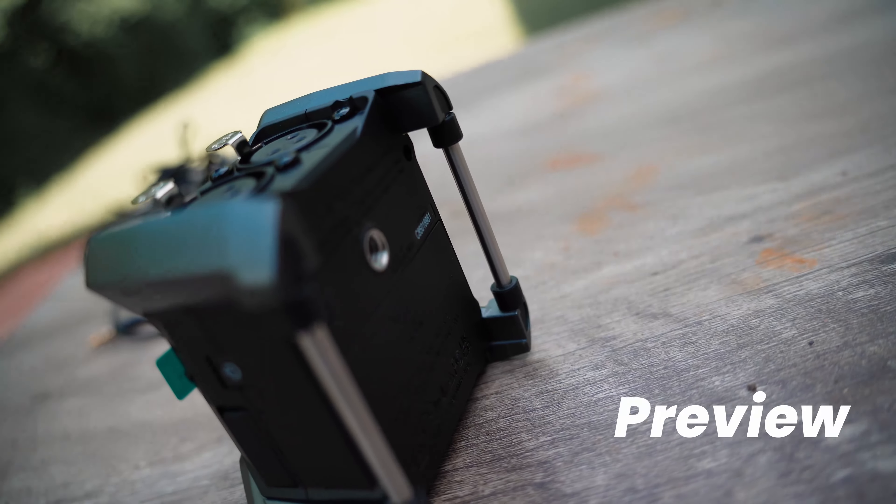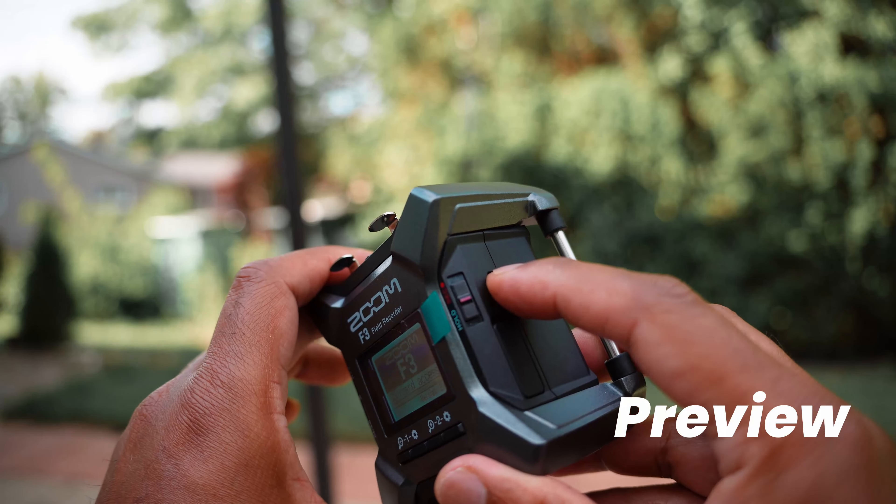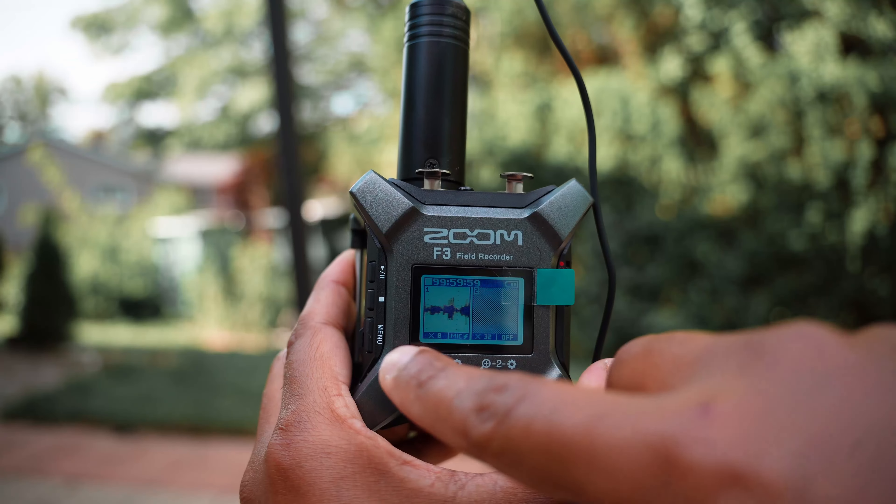There are a ton of options here and it's a very versatile device. Your camera's preamps probably are not going to make it because the sound quality may not be great. This metal construction device is probably four times heavier than the Zoom F2. If your microphone needs extra power and punch, this can supply that. The Zoom F2 does not have a USB audio interface, and this does not have 32-bit float. So what is 32-bit float? It's a great feature of the Zoom F3 because it's not going to go too high or too low depending on how softly or loudly you speak.